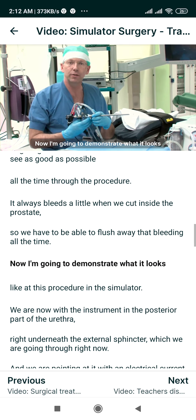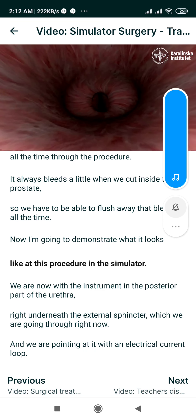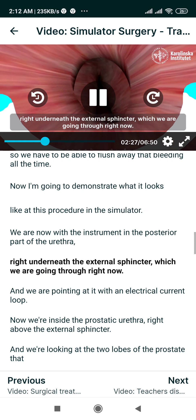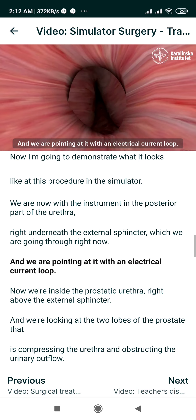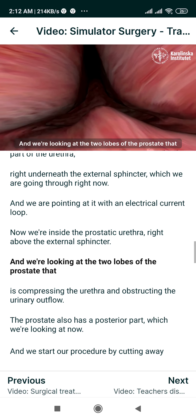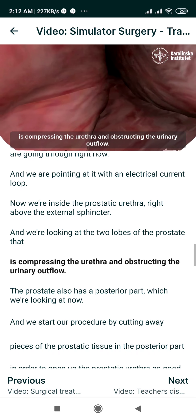Now I am going to demonstrate what it looks like during this procedure in the simulator. We are now with the instrument in the posterior part of the urethra right underneath the external sphincter, which we are going through right now, and we are pointing at it with the electrical current loop. Now we are inside the prostatic urethra right above the external sphincter and we are looking at the two lobes of the prostate that are compressing the urethra and obstructing the urinary outflow.